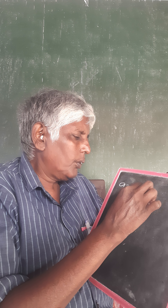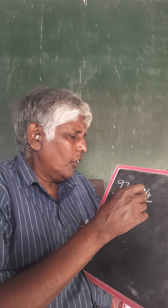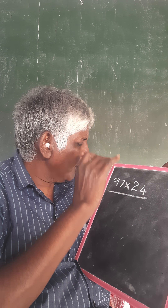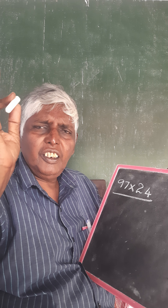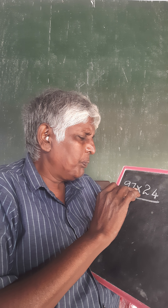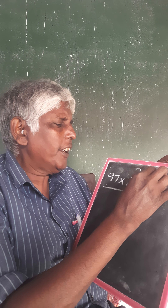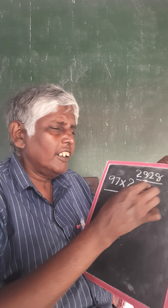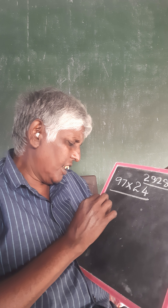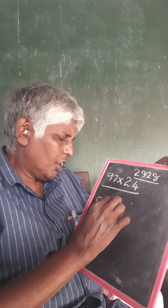97 into 24 — what's the answer? How many nines are there? No need for that. What is the sum of the digits? No need. Two, three, two, eight — 2328 is the answer. That's all. Next: 97 into 20.